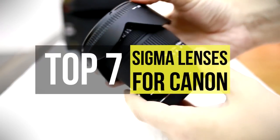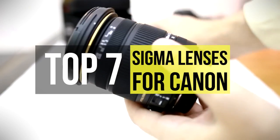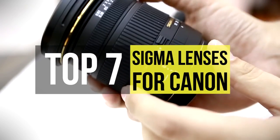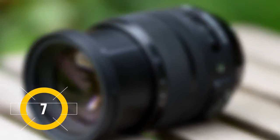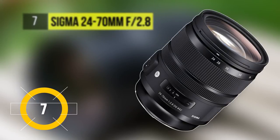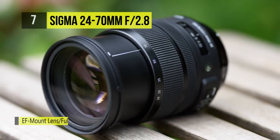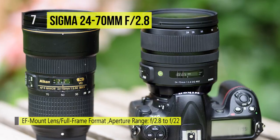Sigma has been making some great lenses for the major camera maker Canon. If you're looking for the best options from Sigma, then this video is for you. The 7th placed Sigma 24-70mm f2.8 is a versatile zoom for everyday shooting, covering a useful wide angle to a portrait length range of focal lengths to suit shooting in a variety of environments.